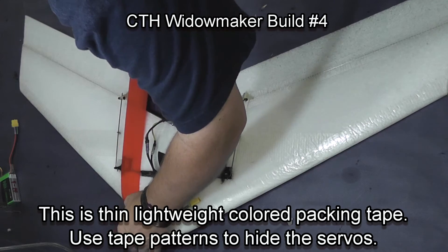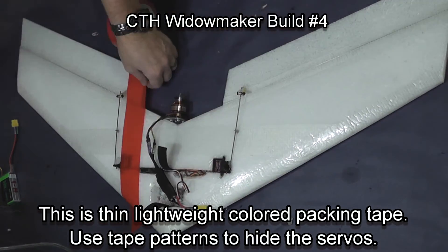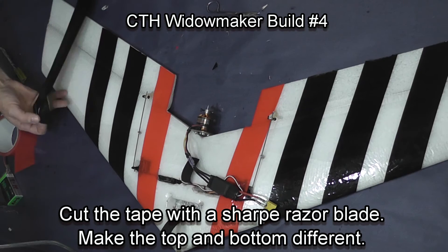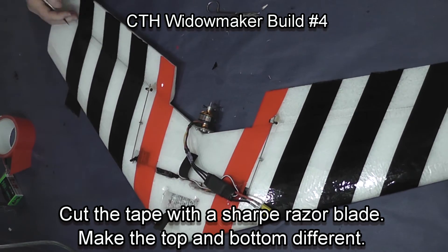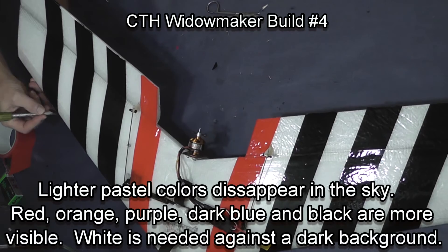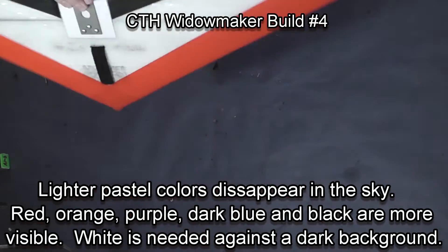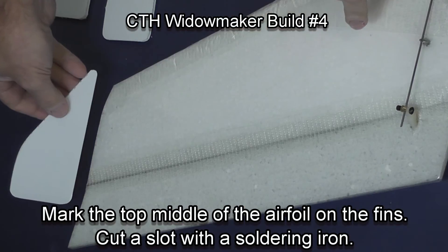It's time to put some color on the plane and make it pretty. I cover up the servos to help hide them, then adding strips of two-inch wide colored packing tape, I add a pattern to the plane. Make sure that your top and bottom are different so that you can tell them apart easily in flight.